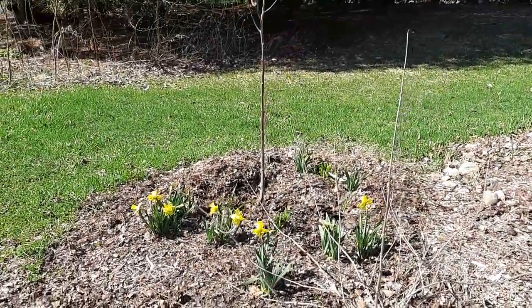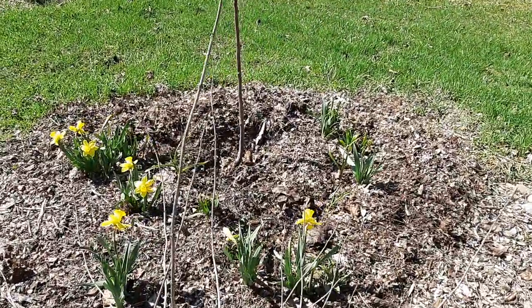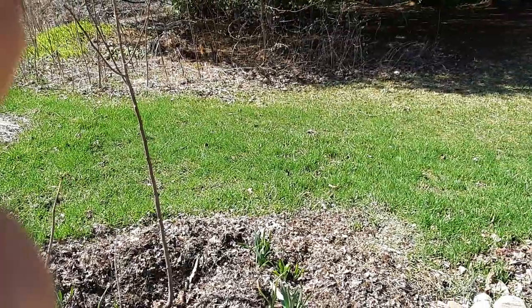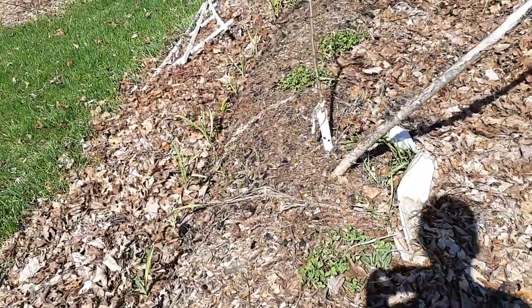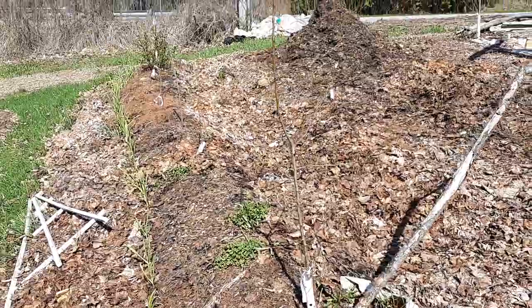This is a persimmon surrounded by daffodils. It looks like it survived the winter - hooray! I'm actually thinking of maybe moving that in the next video I'll show you afterwards, moving it down into a new project - a wetter project. Rose of garlic.